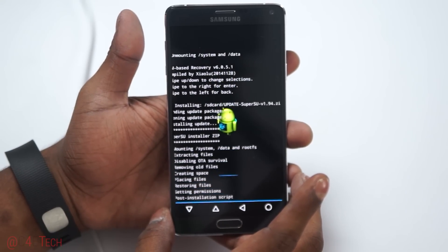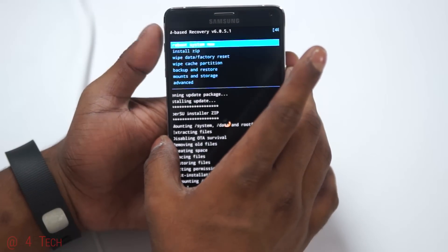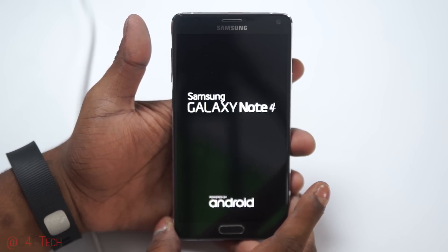This will again take a few seconds to complete. Once it's done, go back and select Reboot System — that's the first option there. Your Note 4 will now reboot.